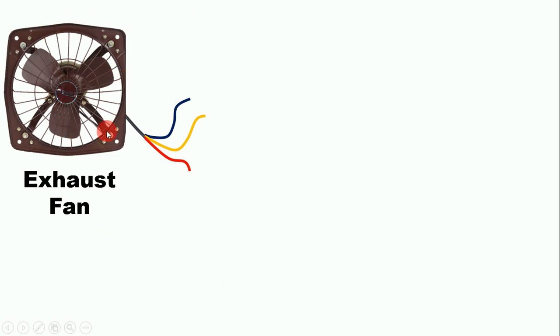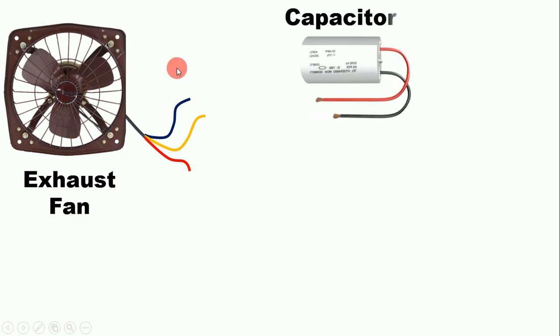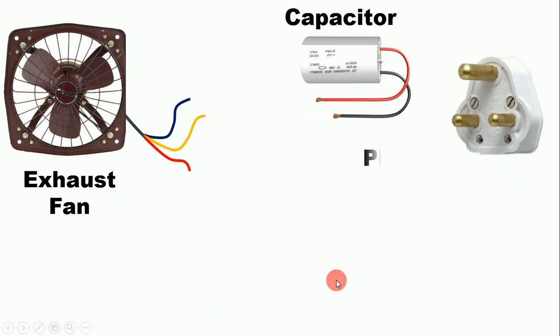For connection of this fan, we need to use a capacitor. The value of this capacitor must be according to your fan. I used a capacitor of value 2.5 microfarad. To provide power supply, I am using a 3 pin plug top.